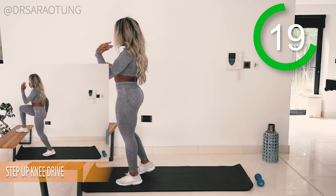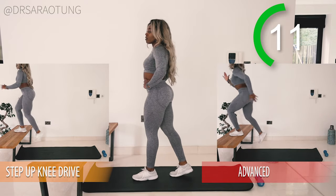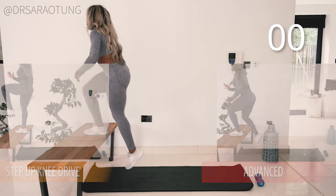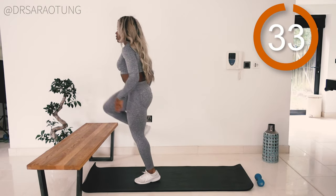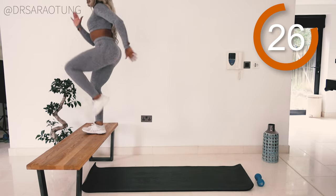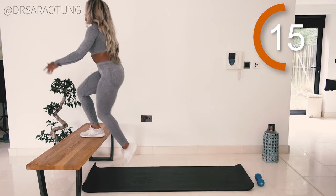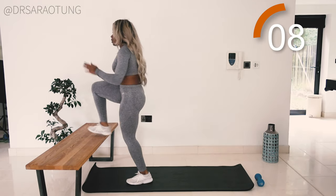Rest for 20 seconds, then we do the same thing on the other leg. With the advanced variation, keep the one leg on the bench and keep driving through without pausing. Step down, back up — keeping good form, weight through the mid foot to heel, driving that knee all the way up nice and high. Drive with the arms as well to get that momentum, like you're taking off into the air. Keep going — well done!